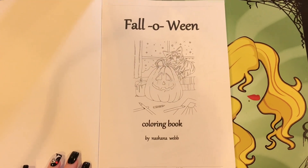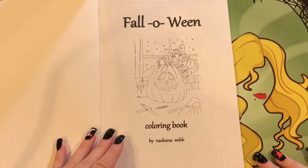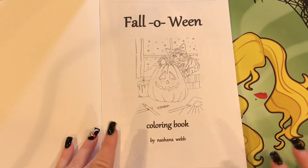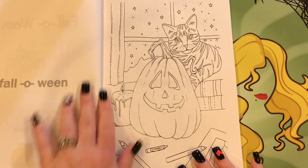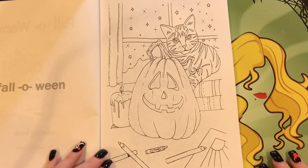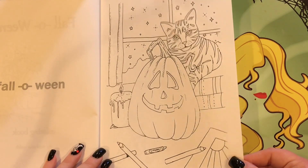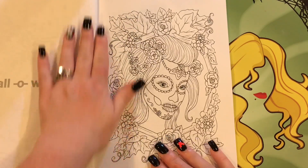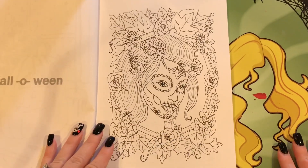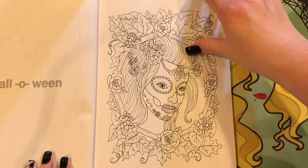Let me just zoom you in a little bit more so that you can see it. This is CreateSpace paper, this is from 2017, and they are single-sided images. Since they are single-sided, you can do markers or, if you are skilled, you can do watercolors.